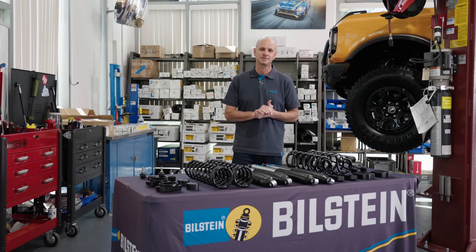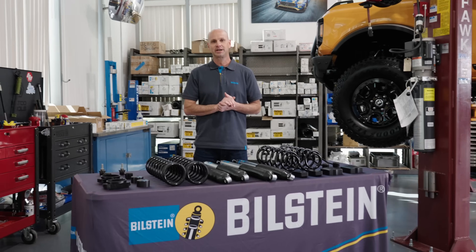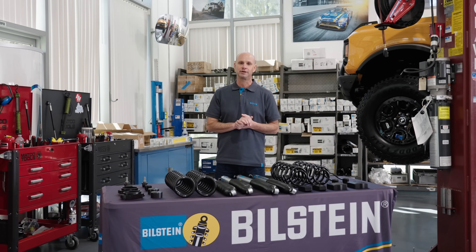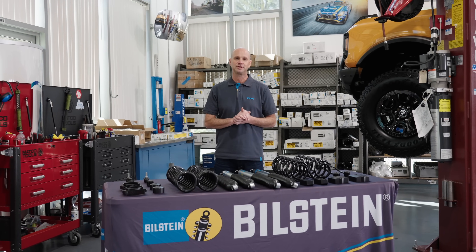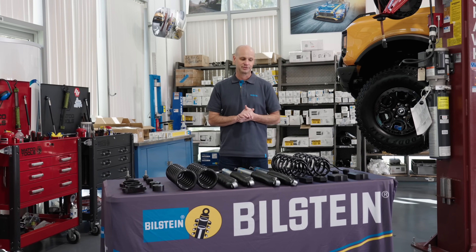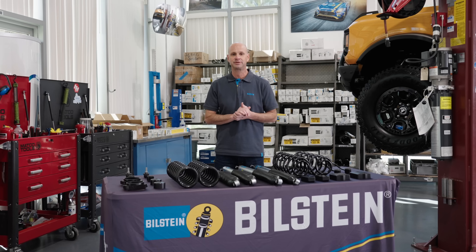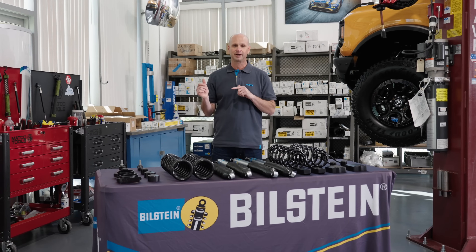This kit is designed specifically for the Jeep JL Rubicon 4-door, and the intent is for people that want to run 35-inch tall tires. So this is designed for a Jeep that's been delivered from the factory with 33s, and you want to upgrade up to a 35.